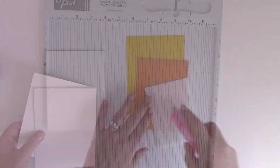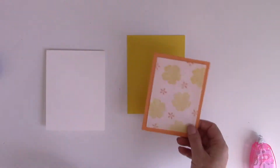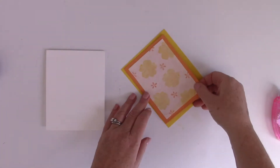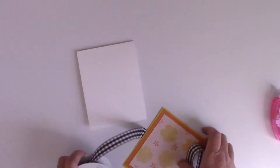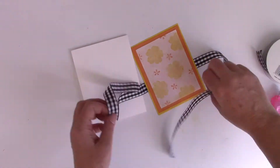I've cut an 8.5 by 11 piece of white cardstock in half, scored it in half again, and now I'm using ThermaWeb's Memory Runner XL to adhere both the mixed media sheet and some cardstock together.